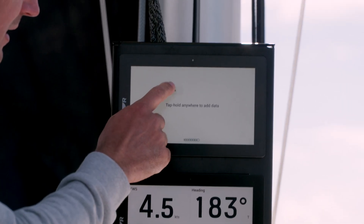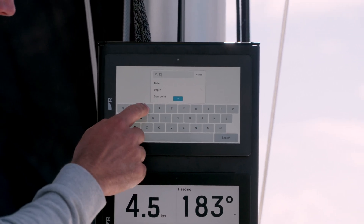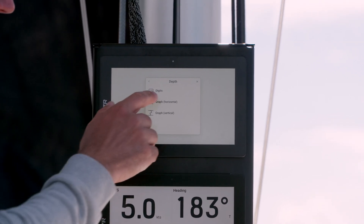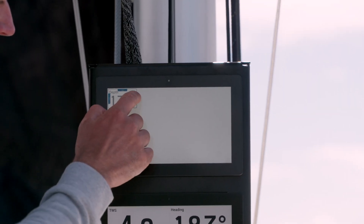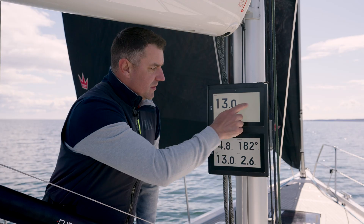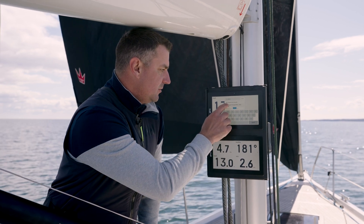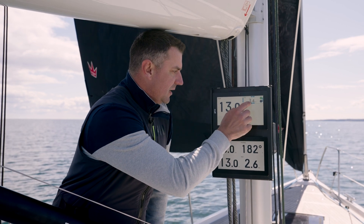You hold on the screen, add data, and it brings up a drop-down menu which you can search through or just type what you're after. Depth is often an important one, so I'm going to display that. You can display it as a graph or as digits. With the digits here I can then move, resize, and put that where I want it. Next to it I'm going to add my speed through the water — again just search for speed through the water as digits and I'm going to make that quite large as well.